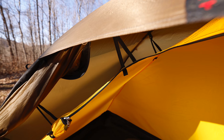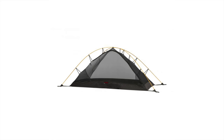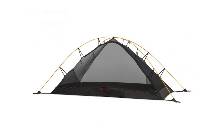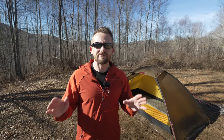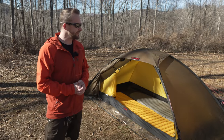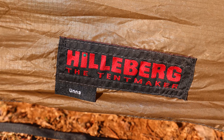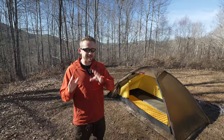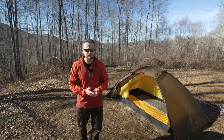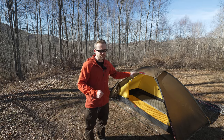For year-round use I say no, but you can alter that by getting the mesh inner — unfortunately those are very, very expensive and hard to find at $230. Consider those prices: over $700 for the tent, $230 for the mesh inner — that's a lot of money. But what you're getting is a tent that's going to last you a lifetime. You do get a lifetime warranty. You're talking about the best of the best materials, a tent that's super strong, that can withstand thunderstorms and blizzards.